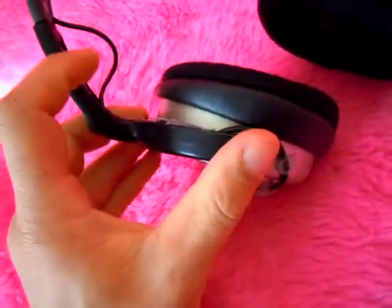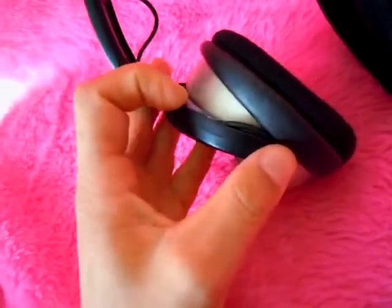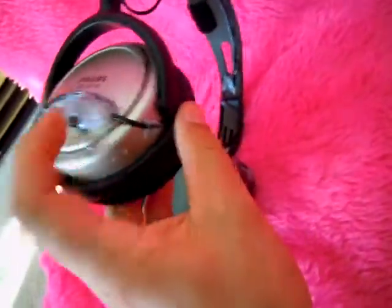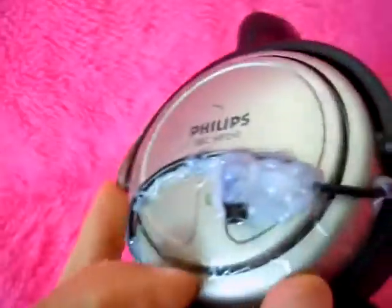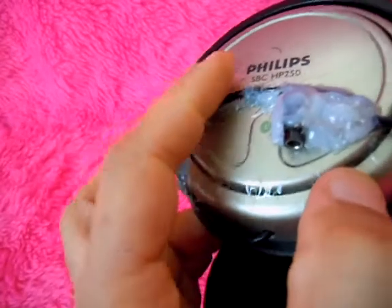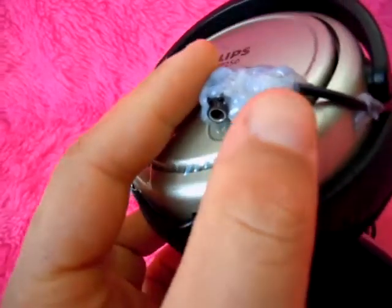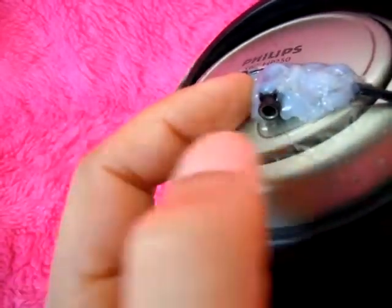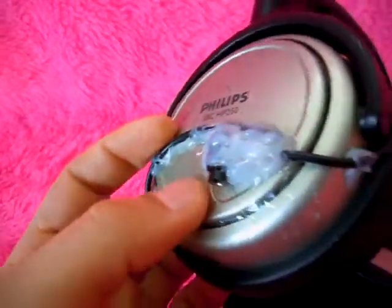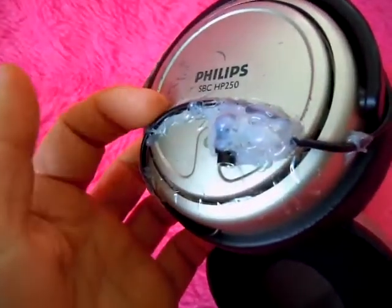The cord continues along in the crack on the other side of the headphones, and then it comes out right there. Then I took the other side, the other cable, routed it up around, and just soldered it onto a simple stereo socket, and hot glued it in place.